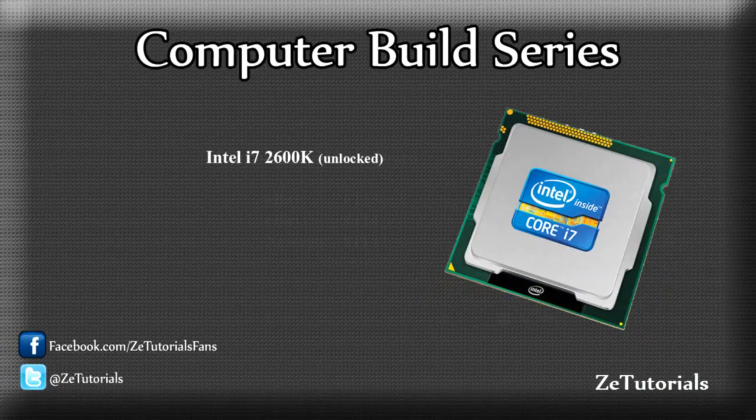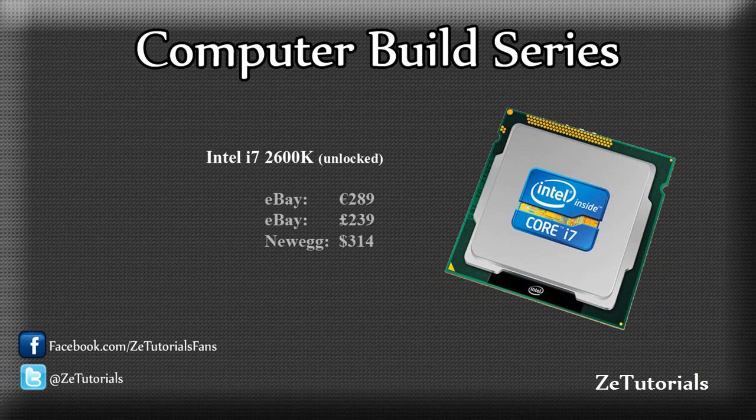Now for my CPU, I went for an Intel option over AMD. I went for the i7-2600K, the unlocked version, so I can overclock to my heart's content. The reason I went for Intel over AMD is because the i7 is a very powerful chip. It has four cores and can hyper-thread to eight cores, so most programs will see it as eight cores instead of four. I know some AMD chips do have six cores, but they don't perform as powerfully as the i7's four cores. It's clocked at 3.4 GHz, and we'll be overclocking to something like four GHz — that'll be covered in later videos.